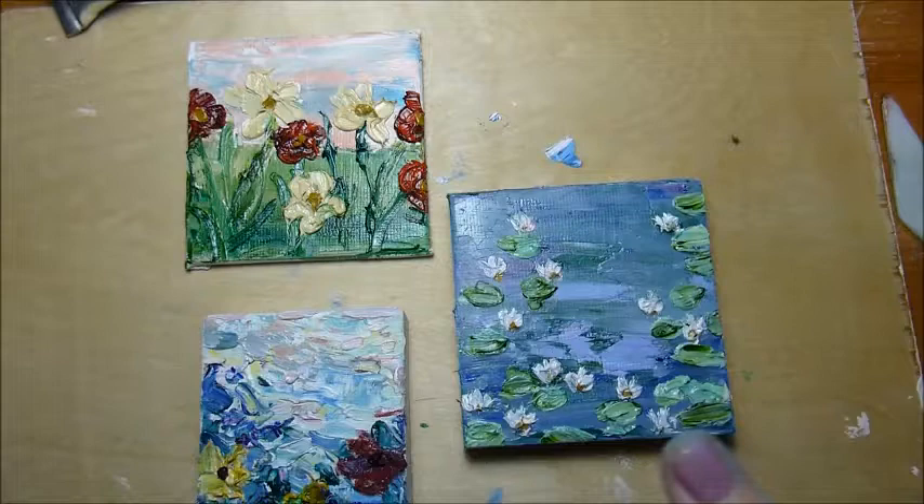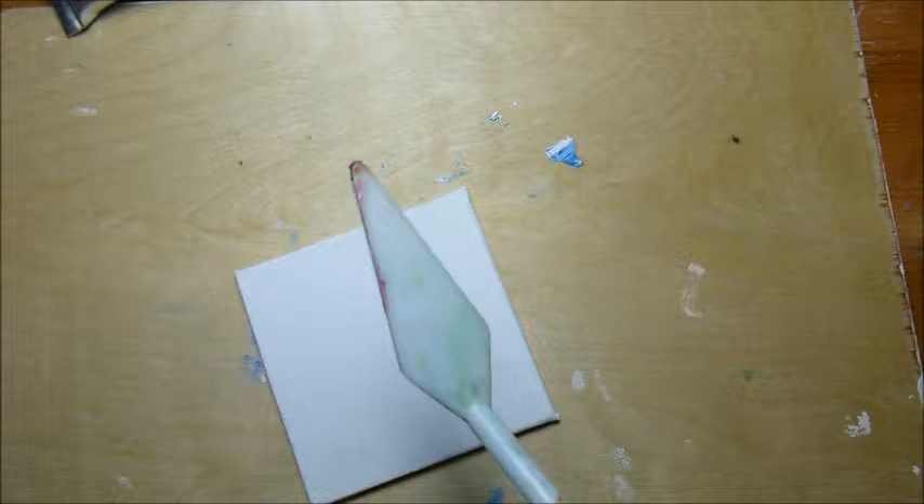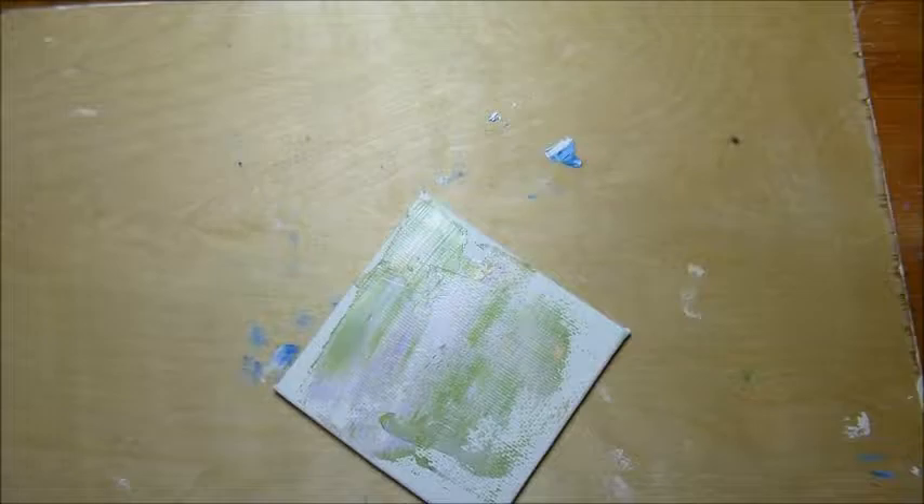I've done several of these tiny paintings before. I really like them and I think they're a great way to use up a little bit of paint you have left. When I finish a session of oil painting I often have paint left on my palette and I just don't want to waste it. So I use it to make these teeny tiny little canvas paintings, and these are cool because you can buy canvases that have magnets on the back if you want to put them on your fridge.